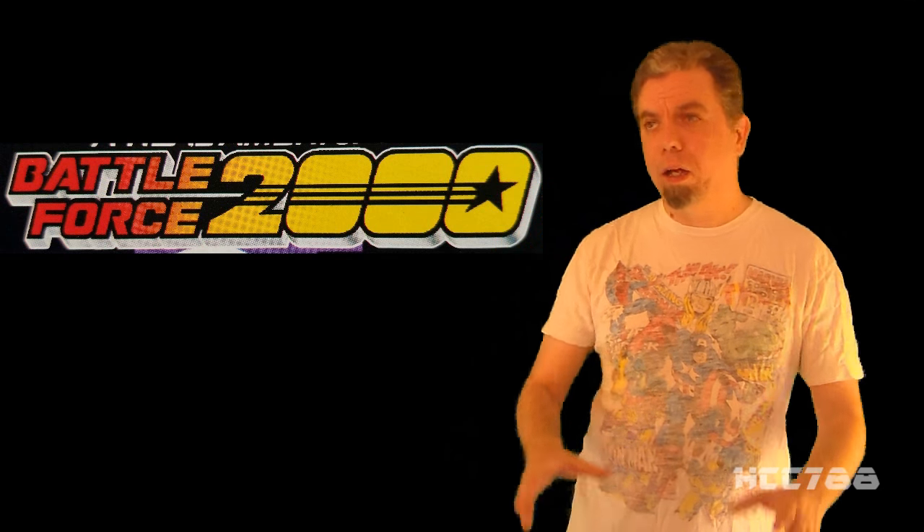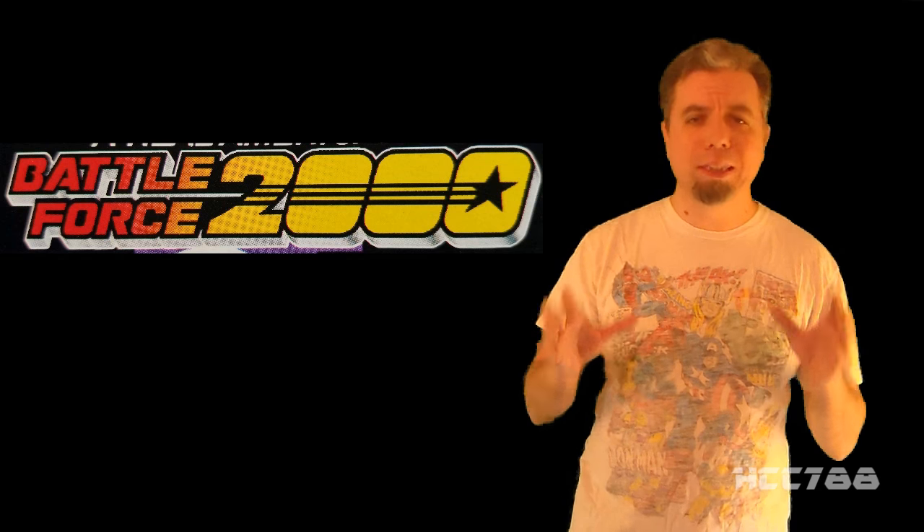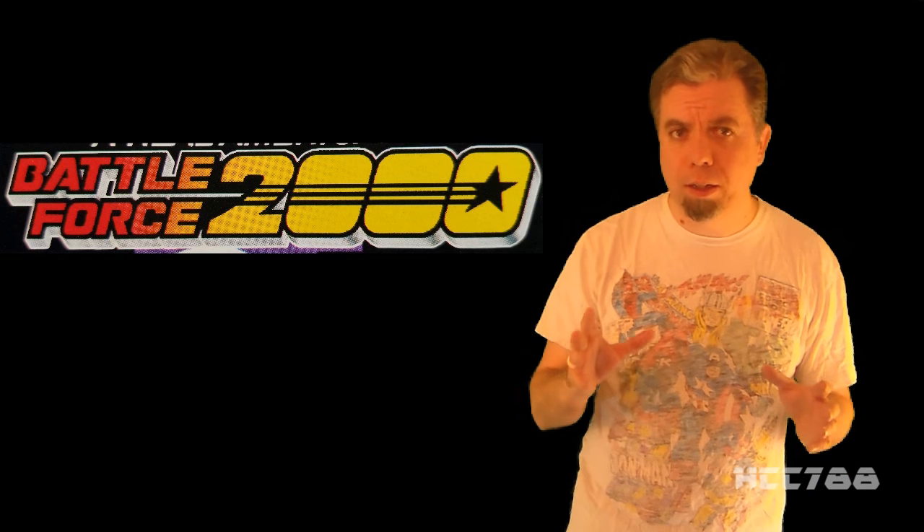Hey guys, JoeFan82 here. This year at JokeCon, we'll be seeing the first modern versions of the Battle Force 2000 figures. So after HCC reviews the vintage figure, I'll be taking a look at what we can expect from the Collectors Club. Battle Force 2000 is a divisive subject among G.I. Joe fans.